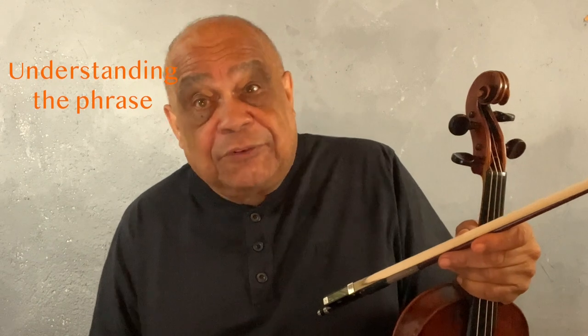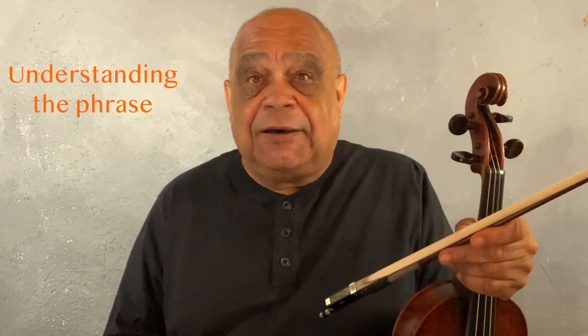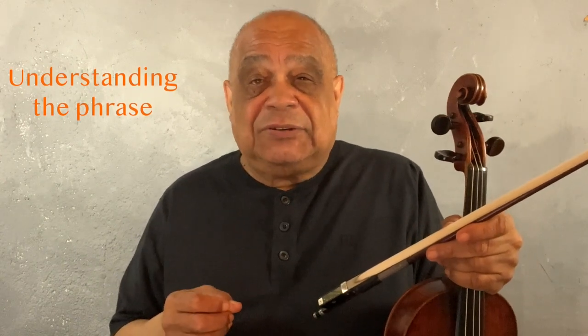We have to discover the contour, the shape of the phrase. We have to discover dynamic markings or the energy that we see in the phrase. And of course we have to look at the colors or timbres of what's going on. So why don't I go through how I came to the decisions that I did for that phrase.